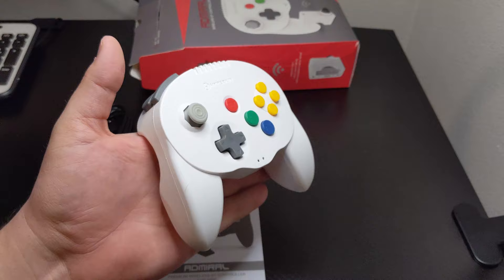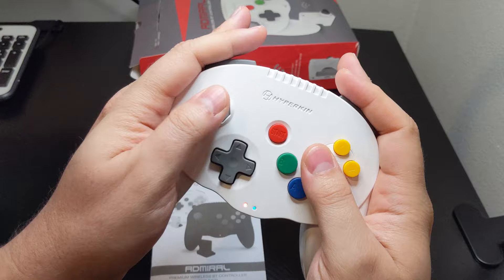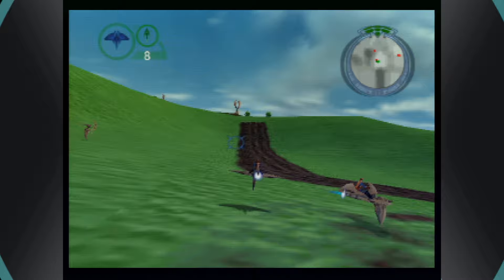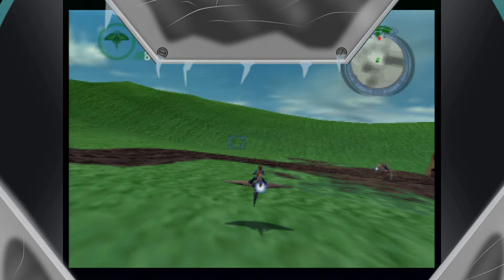I have gone back and forth for a number of months on whether I even wanted to do a review on the Hyperkin Admiral wireless controller for the Nintendo 64. On the one hand it has been a mostly solid performer — RIP D-Pad — but on the other it has been one of the more unpleasant devices I have ever held. Combine this with short battery life and it becomes a controller I just don't want to use when options like the Brawler 64 and Tribute 64 are available. I find this really unfortunate because the stick is really that good — one of the best we have seen to date from a third-party controller. Hopefully we will see a revision in the future that adjusts the handles and adds a larger battery for better play over a longer period of time.